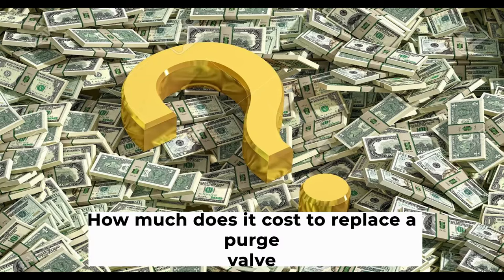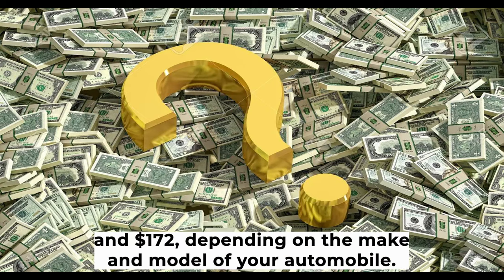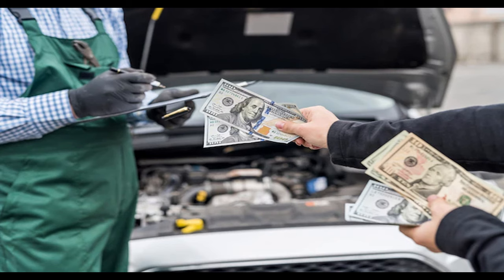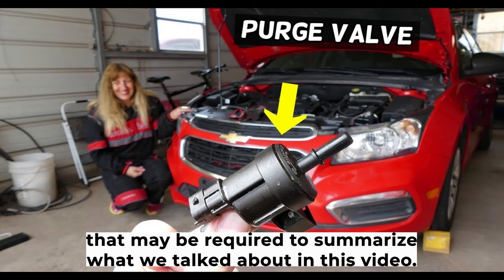The average cost of replacing a purge valve is between $151 and $172, depending on the make and model of your automobile. Labor costs are estimated to be between $42 and $53, while parts cost between $109 and $119. This range does not include taxes or fees, as well as any additional repairs that may be required.